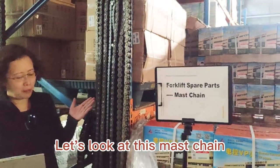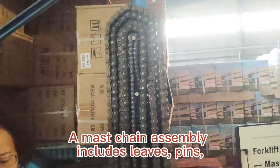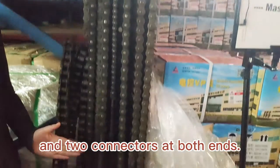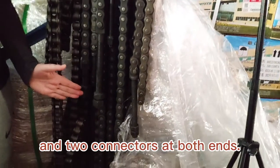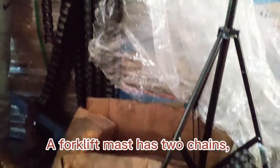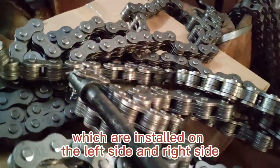Let's look at this master chain. A master chain assembly includes leaves, pins, and two connectors at both ends. A forklift master has two chains, which are installed on the left side and right side.